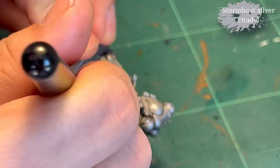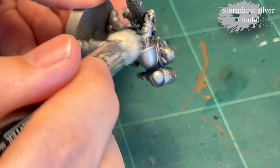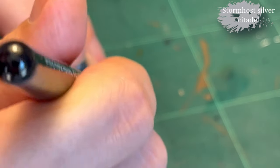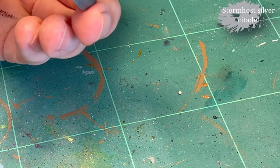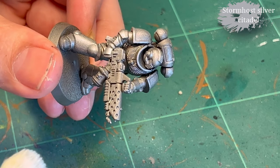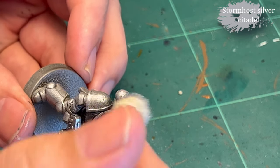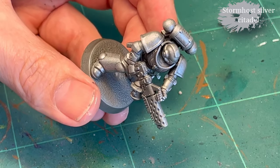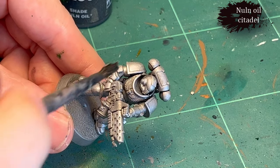For the base paint I used a Lead Belcher spray, and then I went in with some Stormhost Silver and gave it a fairly heavy dry brush basically all over the model, leaving only the base color in the crevices and recesses.